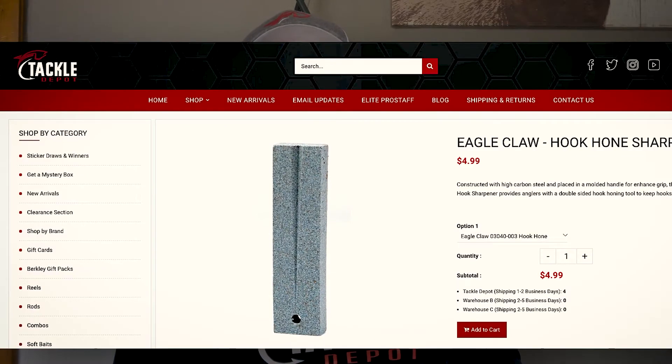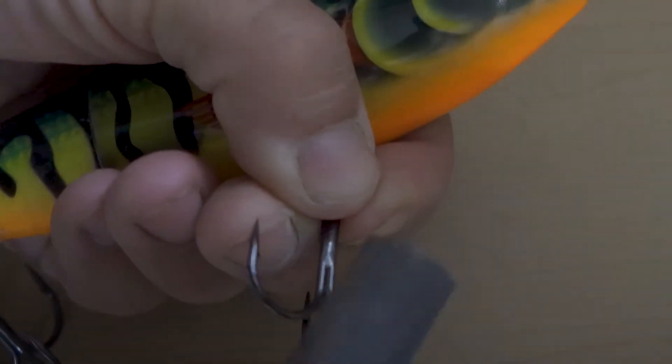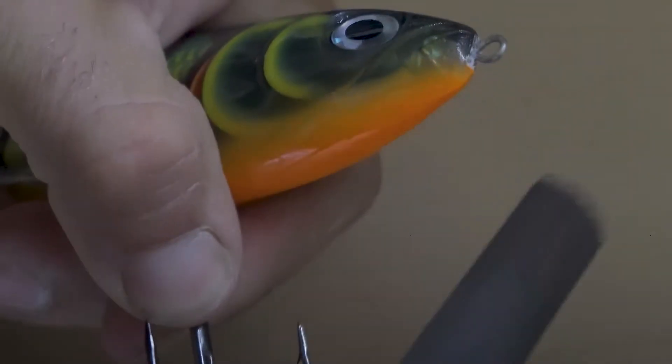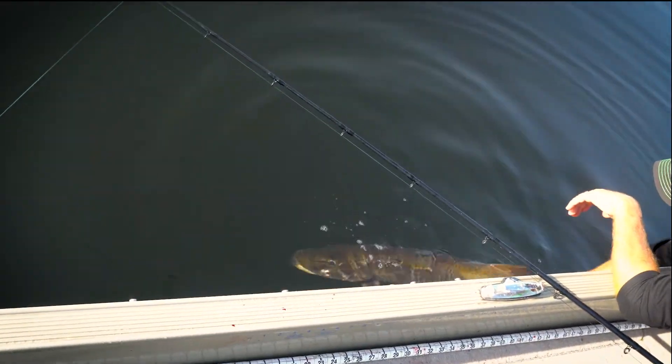You can pick up a small hook sharpener from Tackle Depot, or if you're chasing big musky with these big lures, what I like to do is use a nice fine file. Just give those hooks a quick rub — keeps them sharp. It's going to help those hook sets, and with big fish spitting hooks, it's really going to help them sink in. You're definitely going to land more fish in the boat.